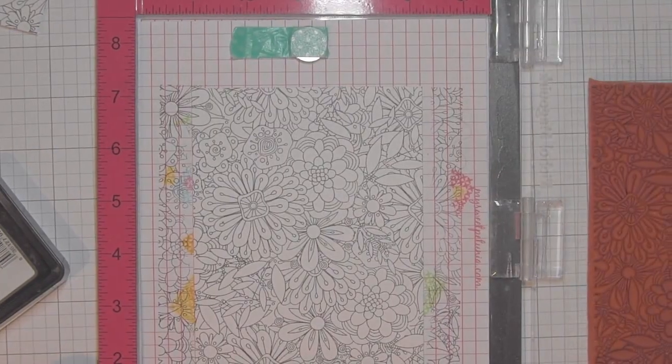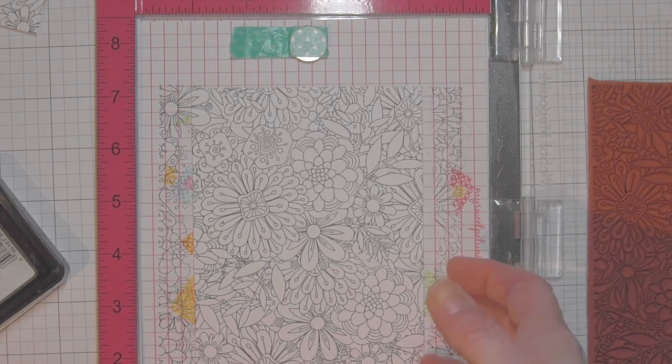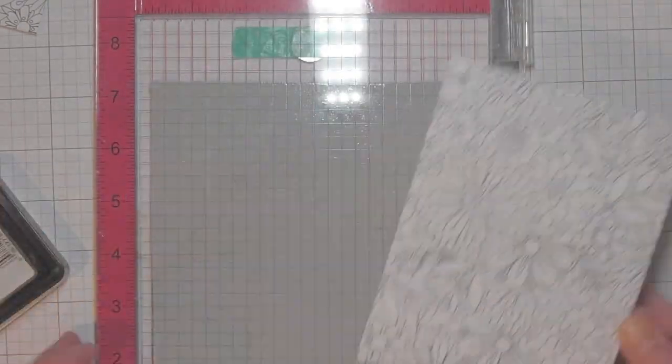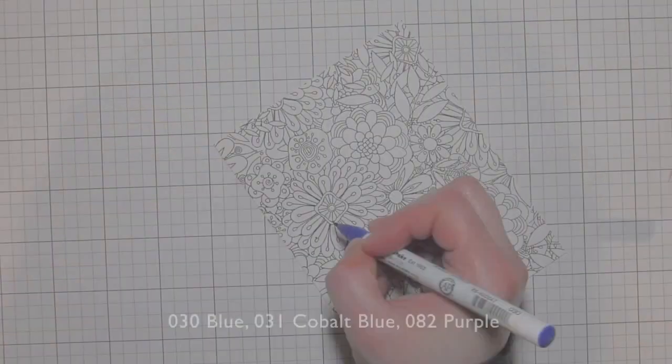I'm using Lawn Fawn Jet Black ink and I inked it up several times because I don't want any faint areas. The MISTI is fantastic for stamping background stamps, especially detailed ones like this.